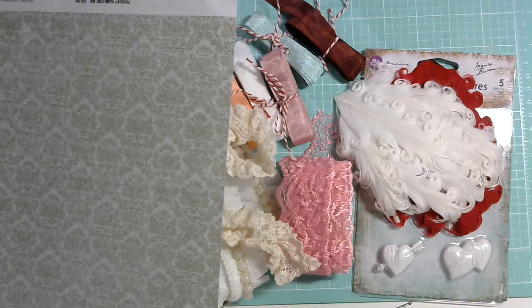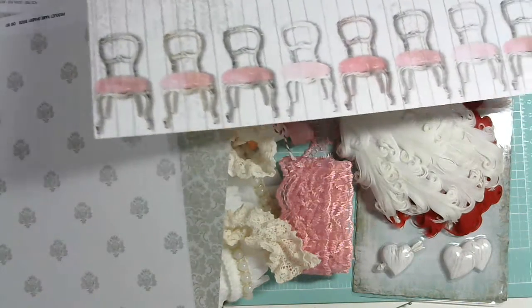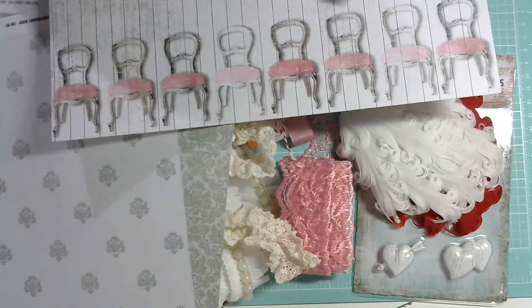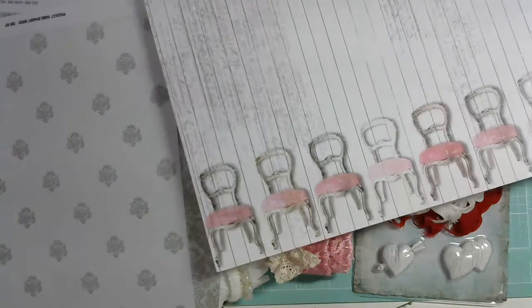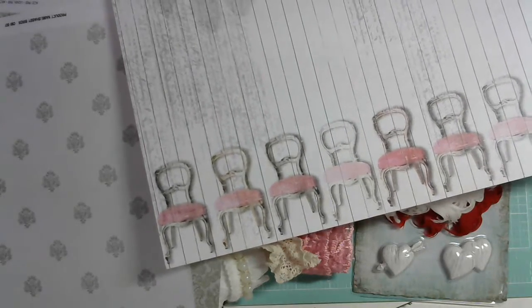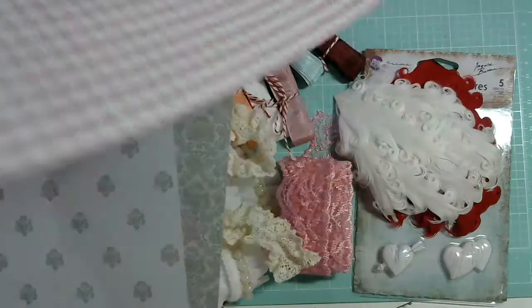This one is also from the Shabbylicious Collection — it's called Chic Shared Double-Sided Paper, GA561. It has those lovely chairs with seat areas in shades of pink. The background looks distressed already in different shades of gray. It's very pretty. Then the back is damask, and I absolutely adore damask. So I got that one.